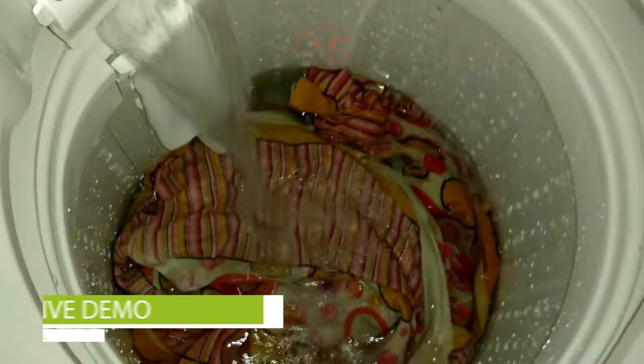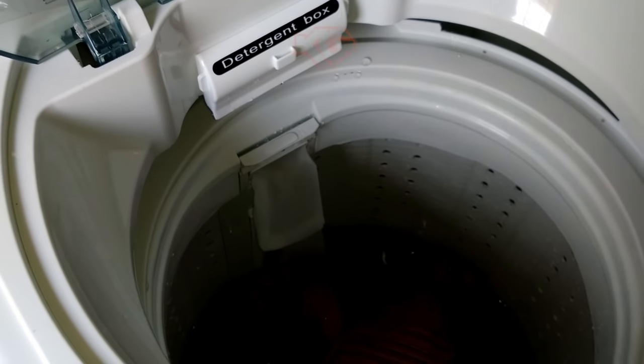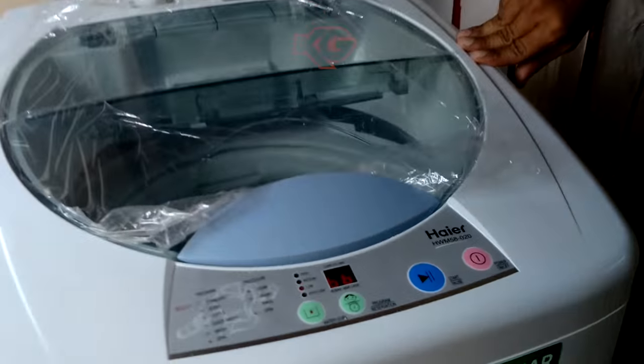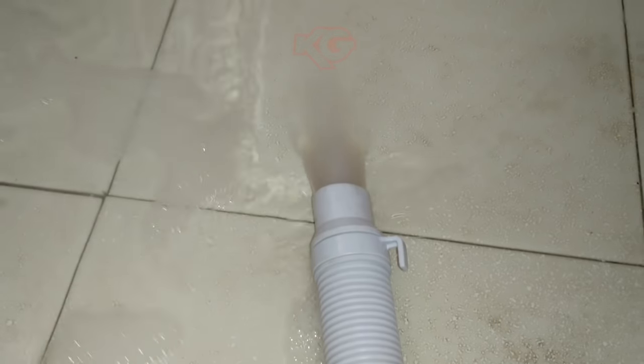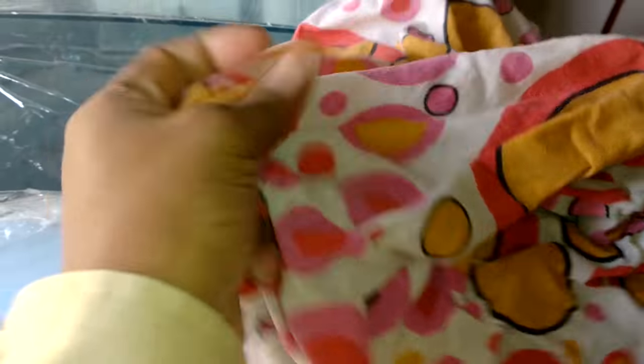We are going with the default program options. If you want, you can change settings. Using some detergent wash powder, it's going on with high spin. All these stages are fairly quick. The water is flushed out after washing and it will be dried.